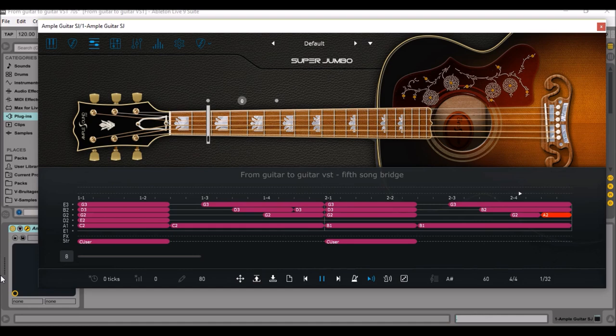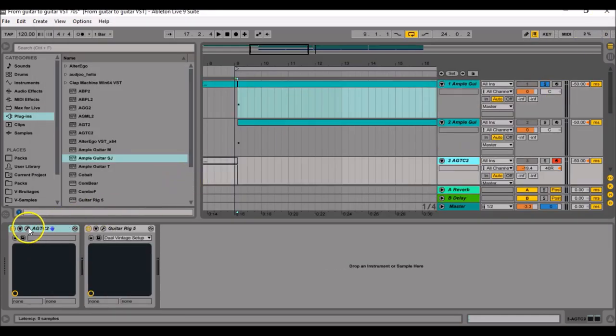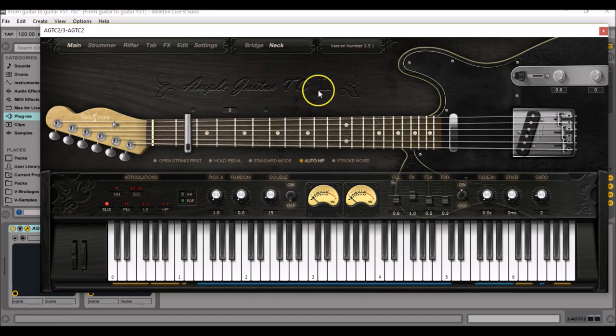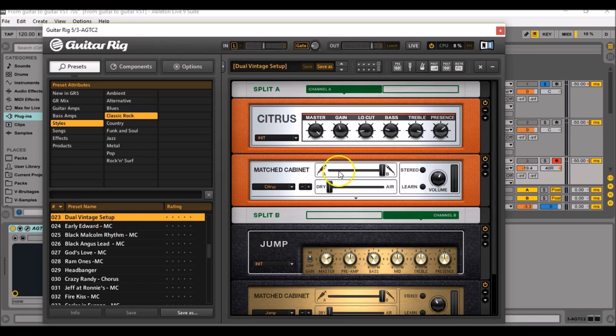Since we are in the 70s, I'm going to use another VST made by Ample Sound, which is named AGTC2 — a Telecaster — and I'm going to add a nice fat overdrive. So let's see how it sounds.